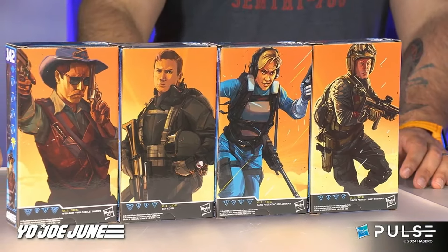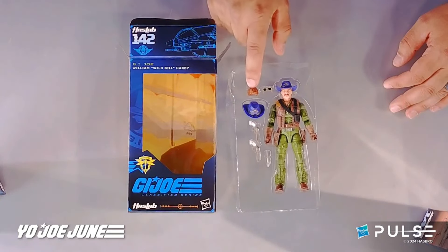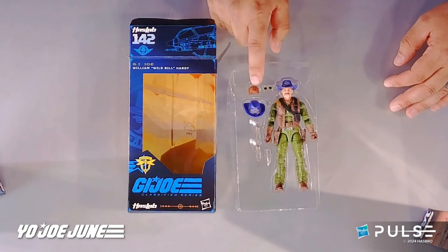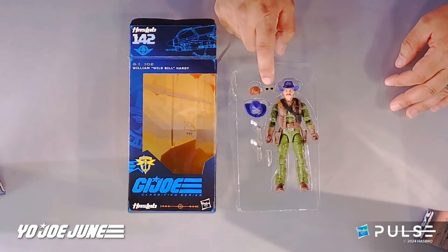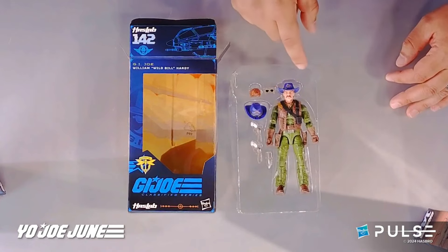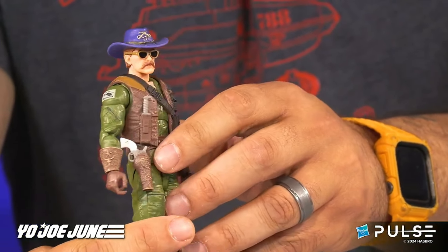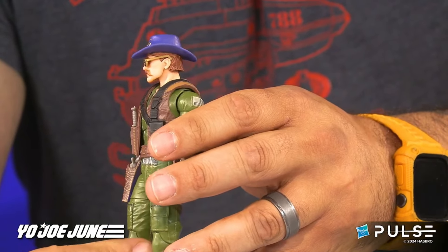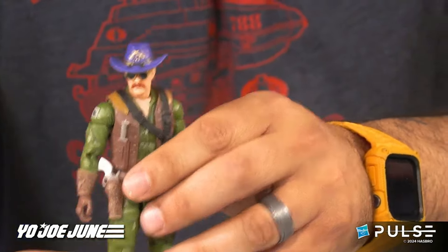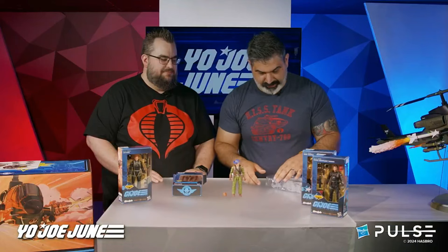As they individually went through each figure, Wild Bill comes out of the packet. He's got a hat with sculpted hair, an extra hair piece, and an extra hat in case you want to hold it in his hand. He has aviator sunglasses, two revolvers, and a knife — looking fantastic. The sunglasses fit really well on him; I was very impressed with how well those glasses fit.